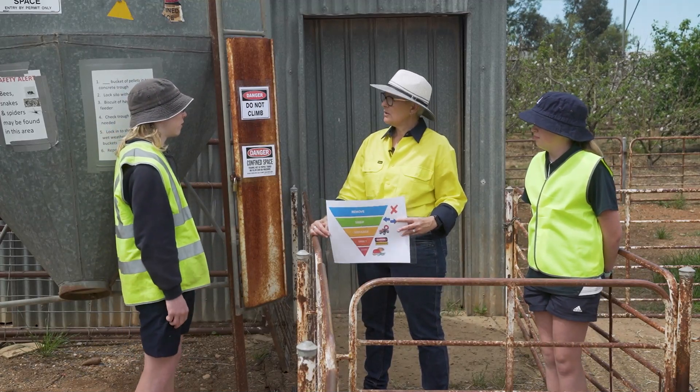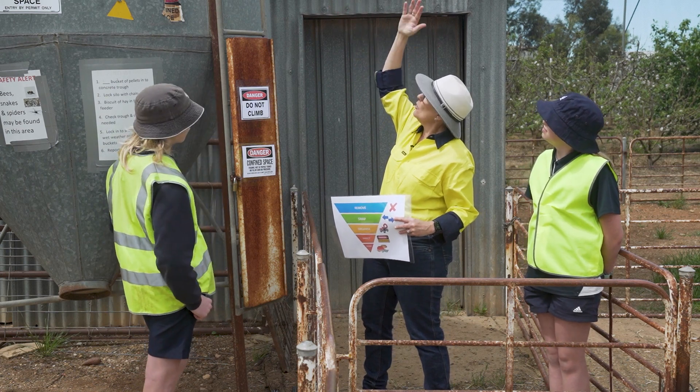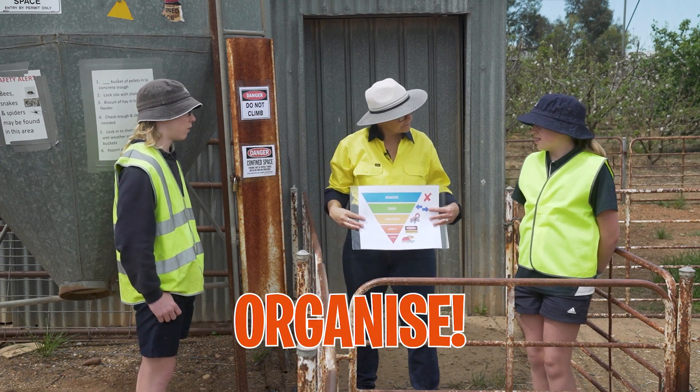Why are there locks on the silo ladders? We don't want anyone climbing up the ladder, falling off the top of the silo, or falling into the grain. Where's that on our hierarchy of control? Step three — organise.